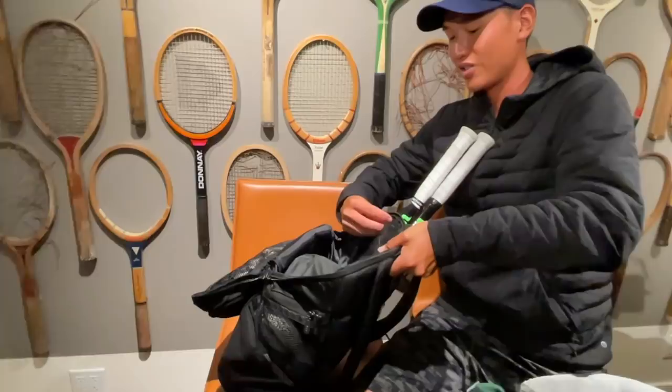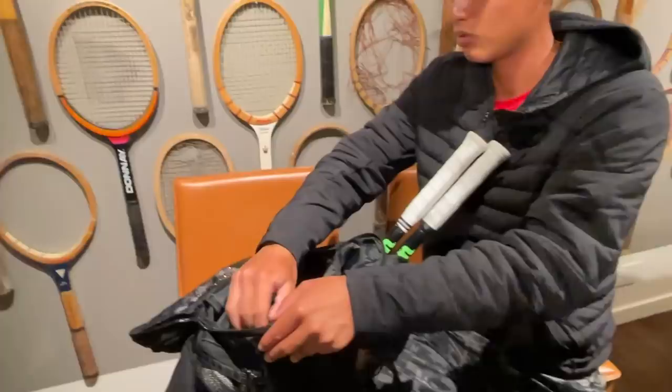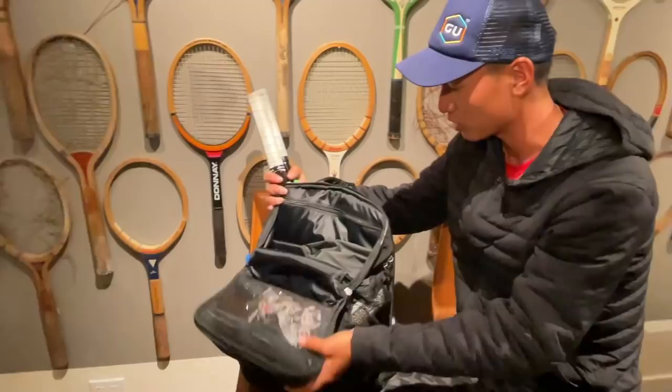I also didn't realize there's another pocket right here — it was actually hidden. You can put some stuff in here as well, and it's pretty deep. You can put your keys, wallets, or even your first aid kit in here. That's really awesome.